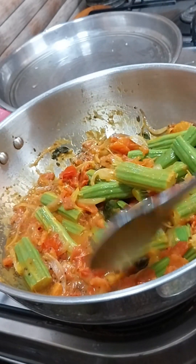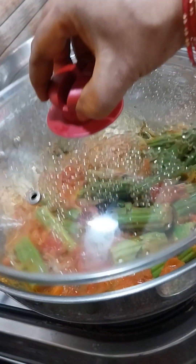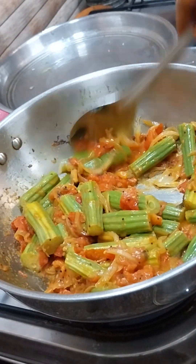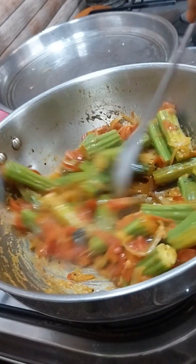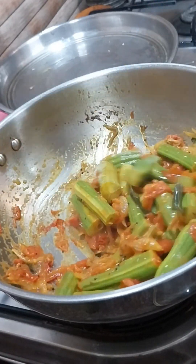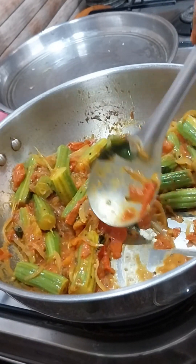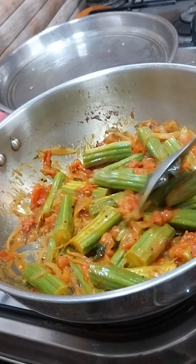If you want, in the next minute you will have a good taste of the sauce. If you are interested, add a little taste of the sauce. If you want to make a taste of the rice, you can eat a little.